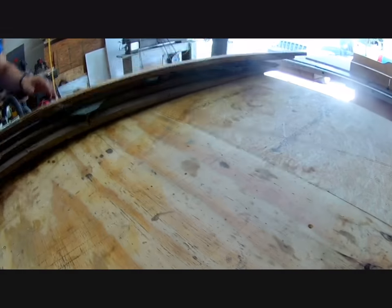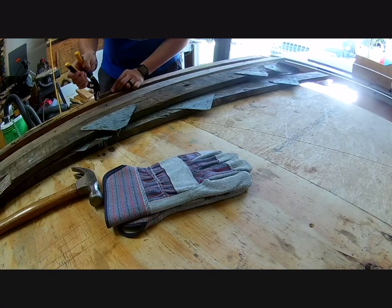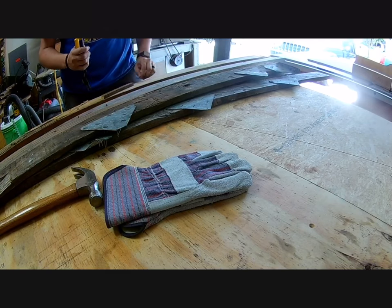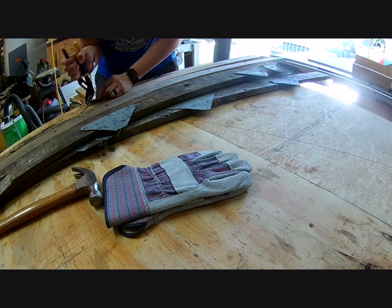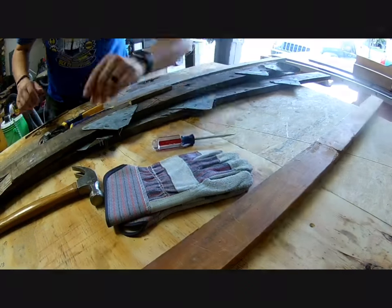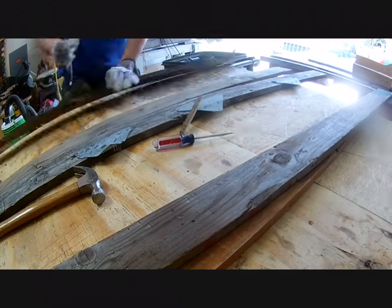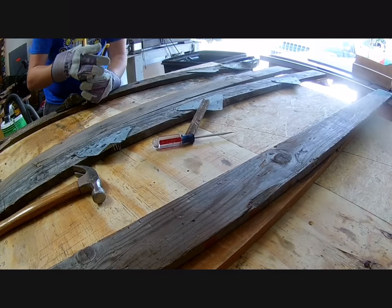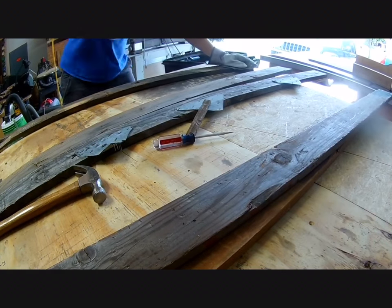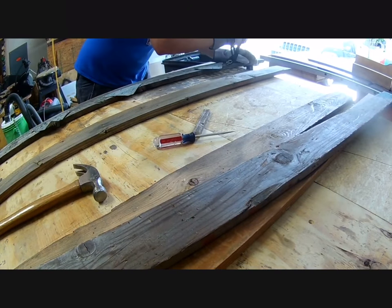I started by pulling some old wood out of my stack that I had gathered from an old warehouse. It had some bad hardware in it such as staples and braces on the boards. I used my adjustable pliers with a small piece of wood, hammer, screwdriver, and gloves to remove the hardware. I grabbed my gloves specifically because the hardware braces had a lot of sharp edges and staples that could cause nasty cuts — something I really wanted to avoid.